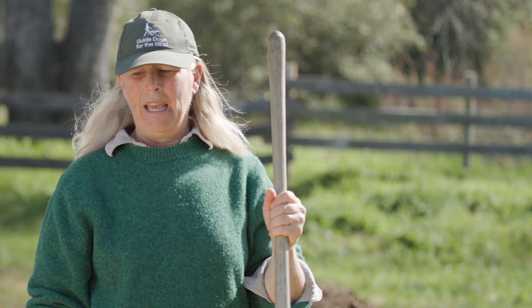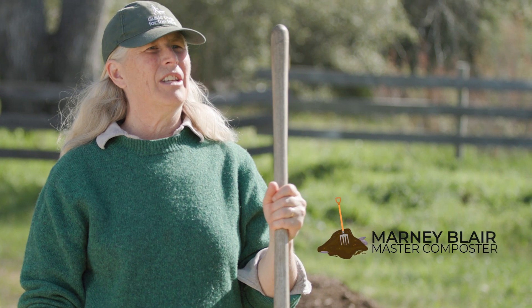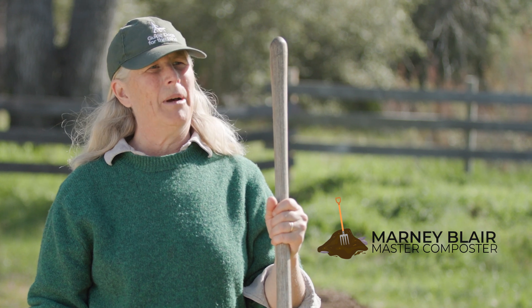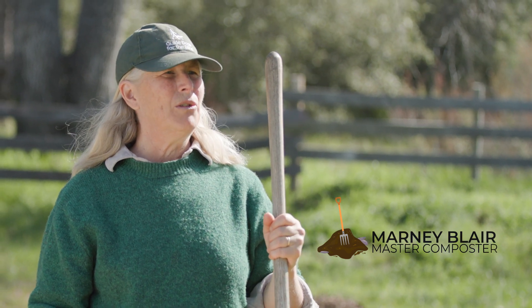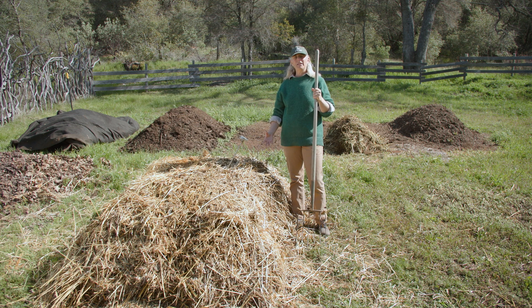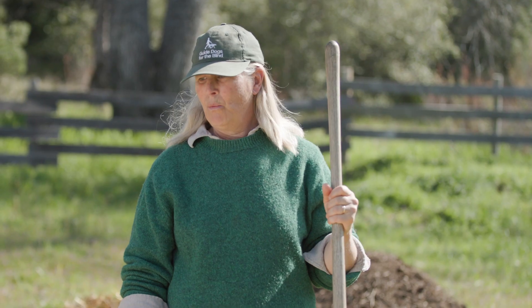Here we are, and according to our turning schedule this would be between five and seven days when we would turn the pile. But before we do that, we need to actually look and observe what has changed, what has happened, so that we can troubleshoot. It'll give us a lot of information about the composting process that we will be going through for three months.